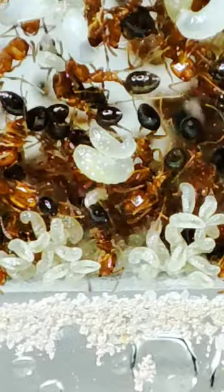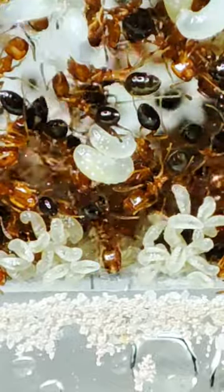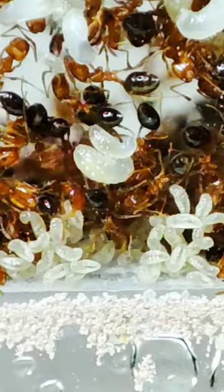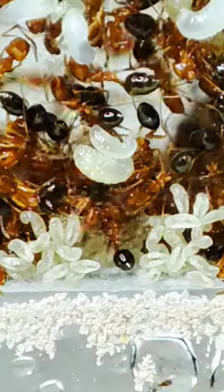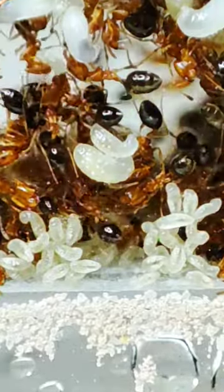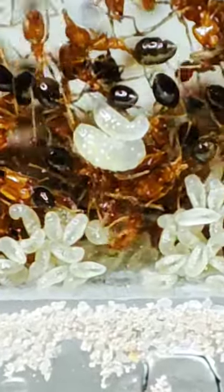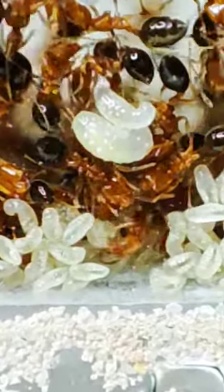This is the part where the baby ants consume food to grow, and they are meticulously cared for by the matured workers — by licking them to keep them clean, which is their way of bathing, and feeding each of them via mouth-to-mouth, to ensure the healthy growth of the next generation of workers.